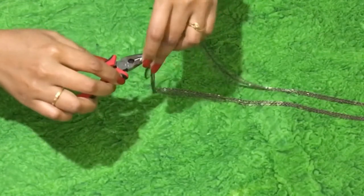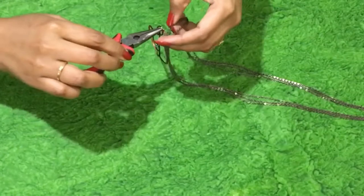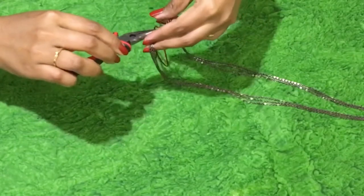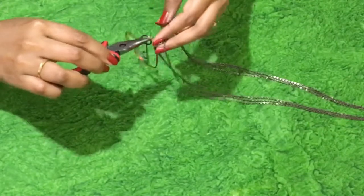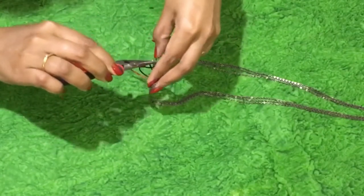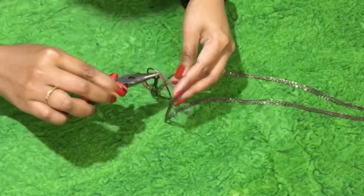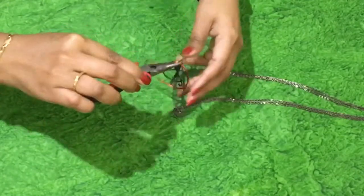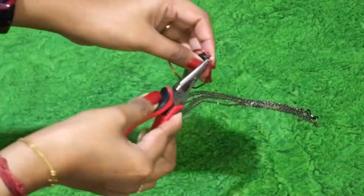Now you have to attach the pendant to the chain. There is a jump ring on the pendant that will act as a connector. Insert the chains one by one to the jump ring. There you go — now you have your pendant attached.